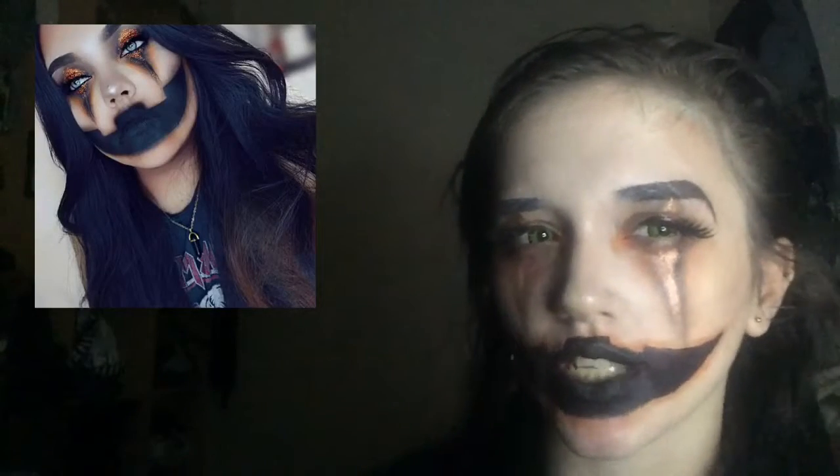Hey guys, welcome back to another video. Today's video is on this pumpkin-inspired look — I'm calling it the Pumpkin Queen. It was inspired by an image from Pinterest. I've done something very similar to what she has done, but she's got way more glitter than I have. If you want to see how I got this look, keep on watching.